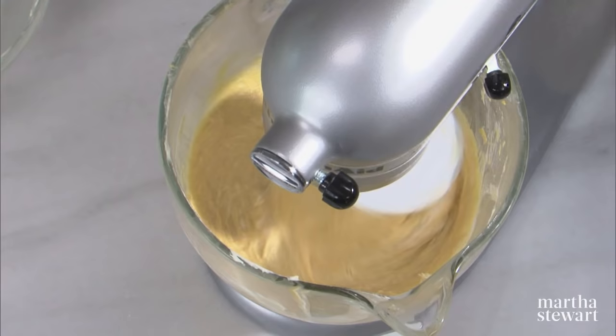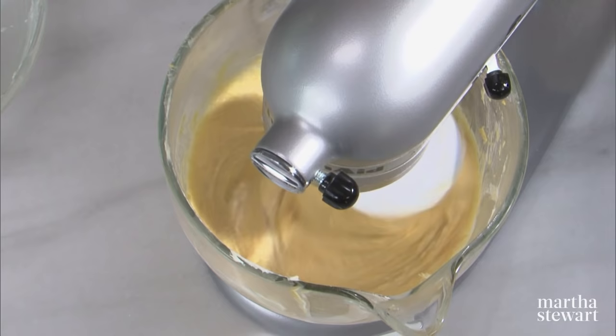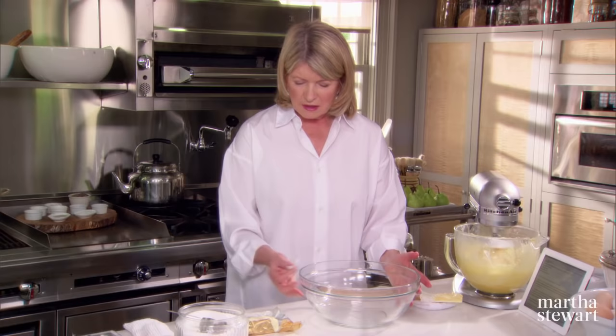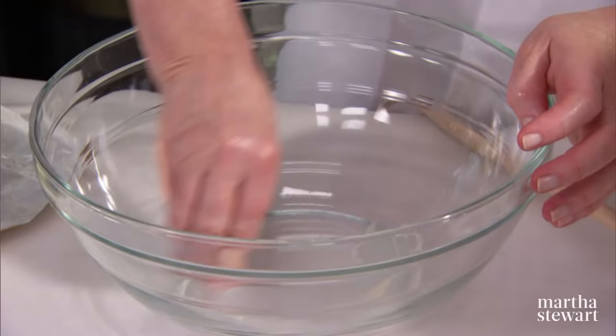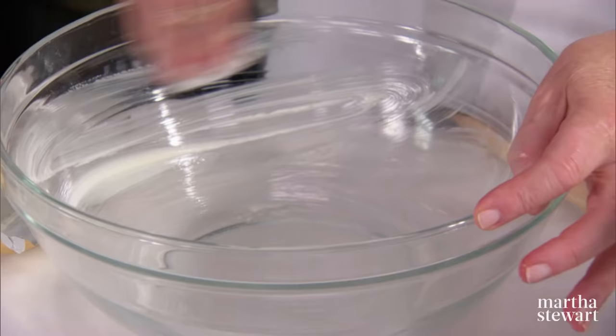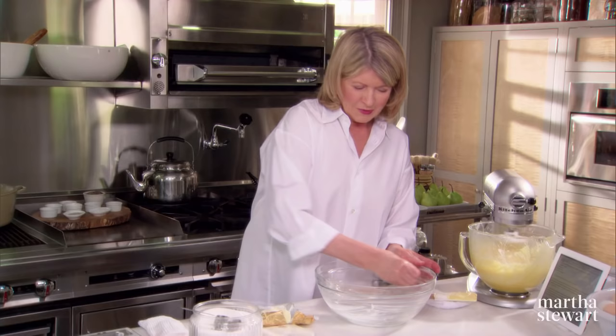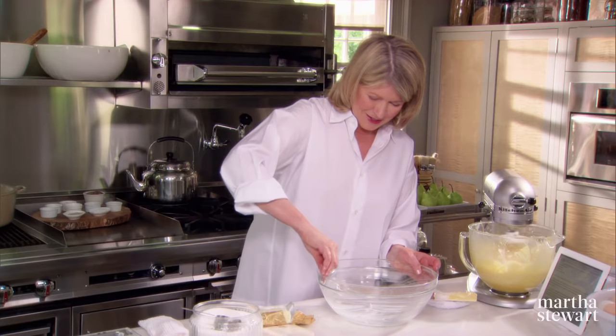There's just something about taking that brioche out of the oven and saying, 'I made this' — that is really, really rewarding. And this should mix for another six to eight minutes. So I'm going to butter a big bowl with some of that softened butter. This is going to be the rising bowl. This dough has to double in size before it can then be formed into whatever shape brioche you choose.